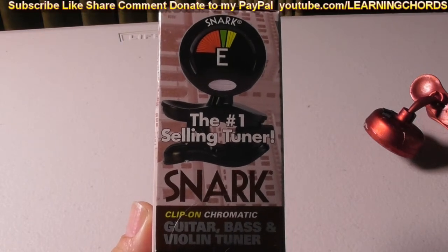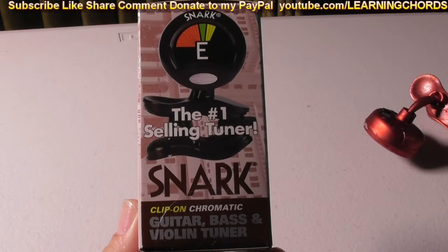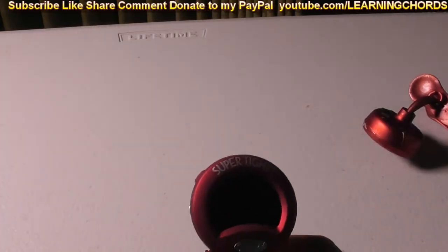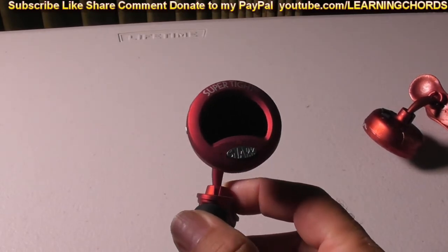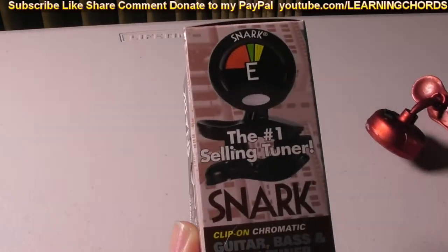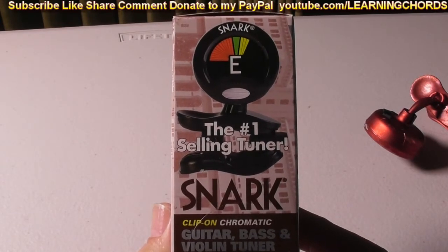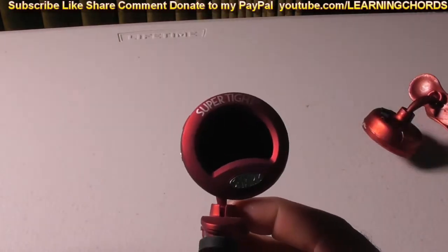This is going to be a two-part video. One part is going to be on this tuner, the SN5X, and the other is going to be on the ST-2 tuner, and the problems.